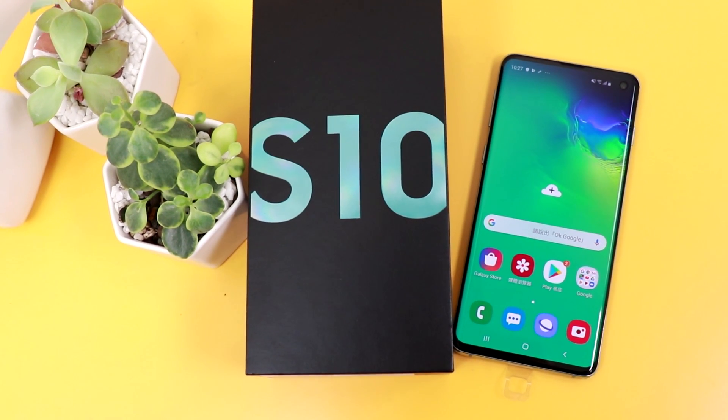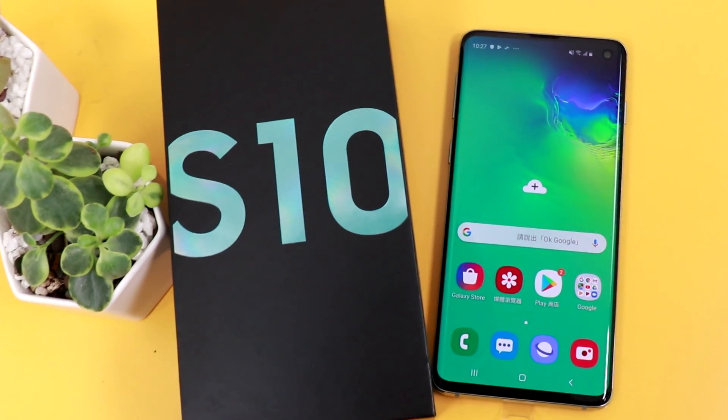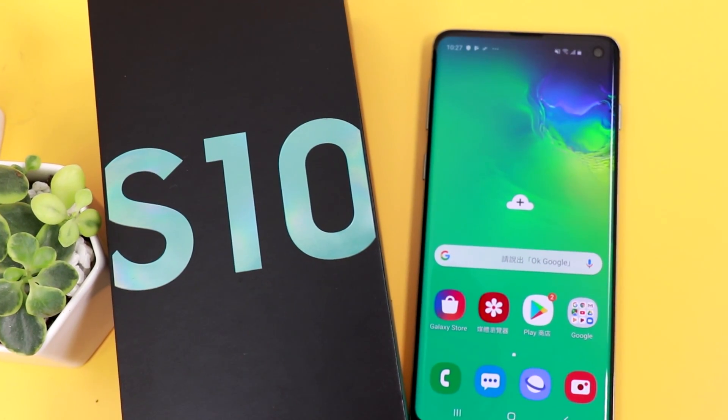Hi! Today we are unboxing the most anticipated smartphone of the year, Samsung Galaxy S10.